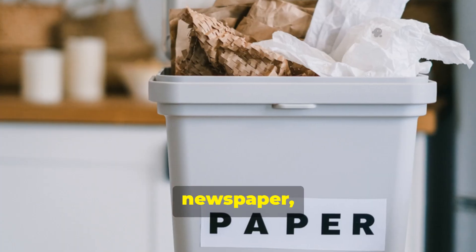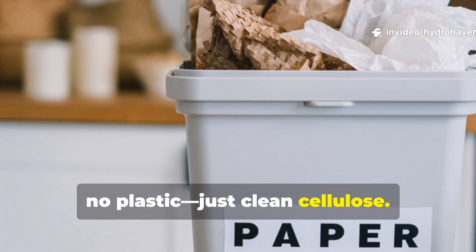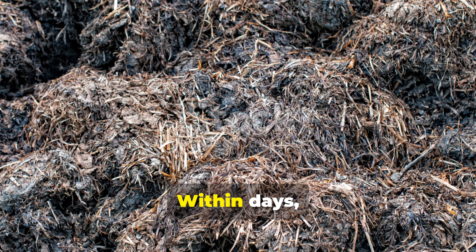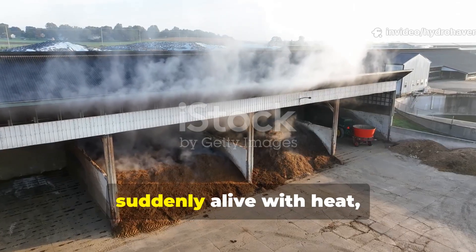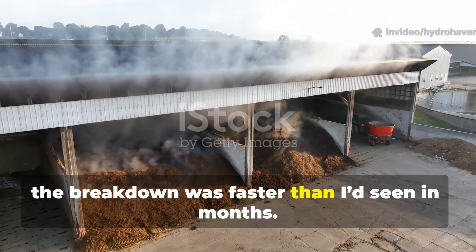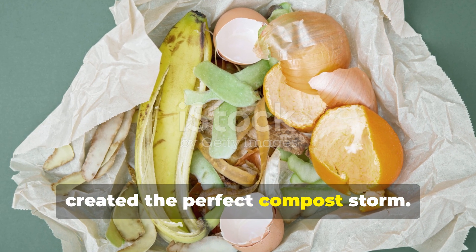Old mail, newspaper and brown paper bags — no gloss, no plastic, just clean cellulose. I layered them with chopped banana peels and other food scraps. Within days, I noticed something was different. The pile that had been sluggish was suddenly alive with heat, and within a week the breakdown was faster than I'd seen in months. The paper and banana combination had created the perfect compost storm.